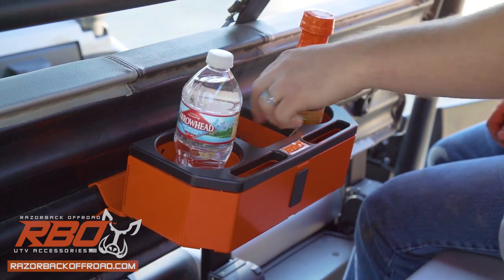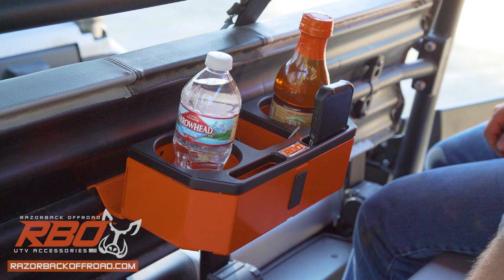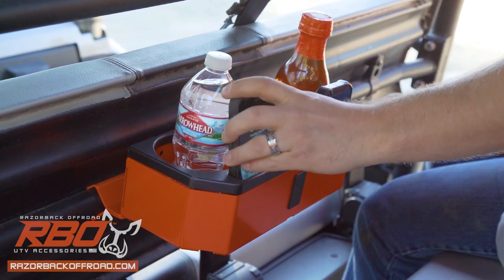The console features accessory pockets that are excellent for storing phones, wallets, keys, and any other small items you want to keep close at hand.